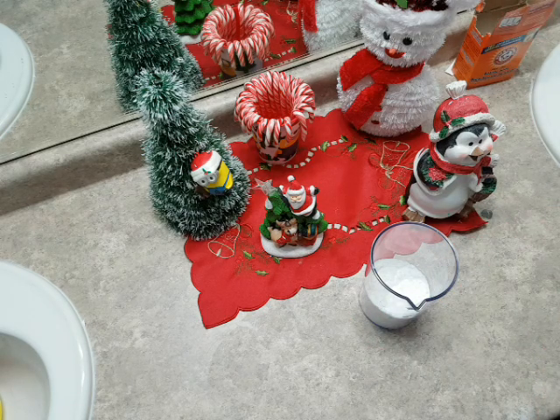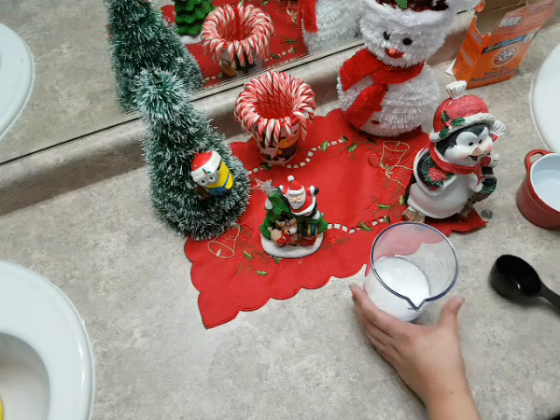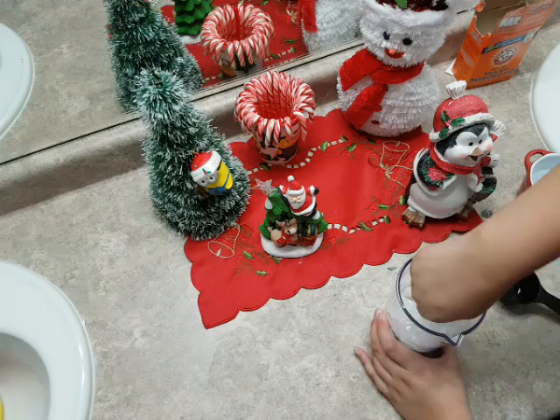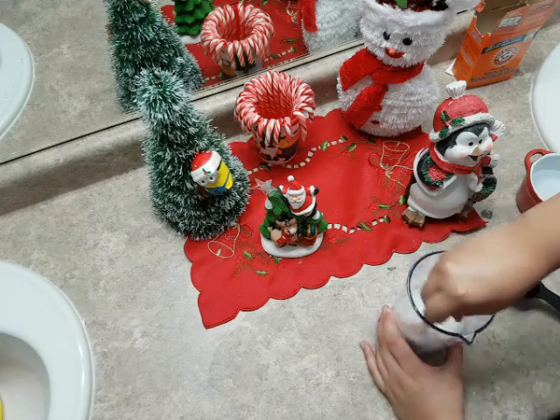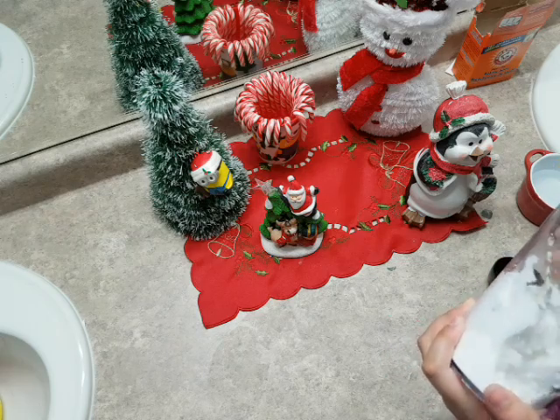Now we are going to add in some water. Let's pour some into our little cup here. You're going to need more than just a little bit, but be careful not to add too much or else you won't have the right consistency of snow.